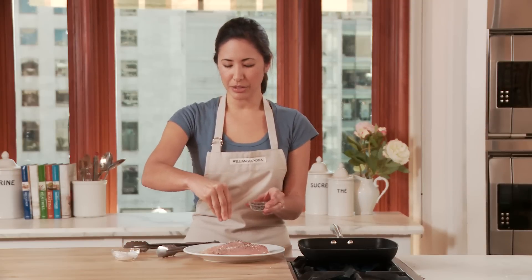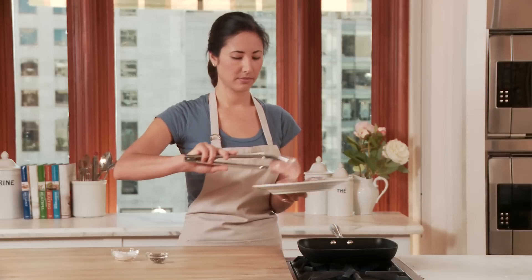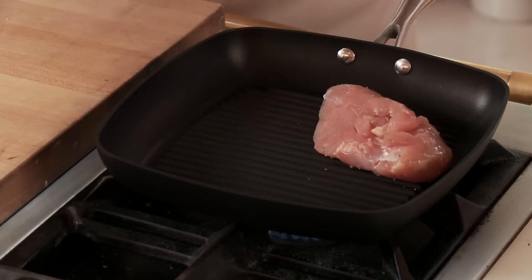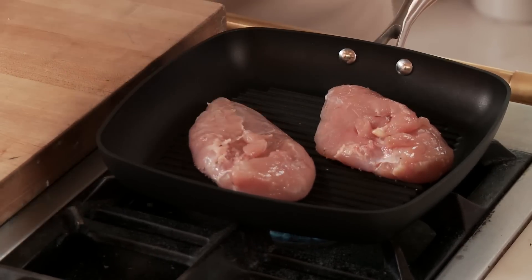I'm not using any oil or butter in the pan. You can if you like, just be sure not to use an aerosol spray, which could damage the surface of the pan. Now I'll season the other side.